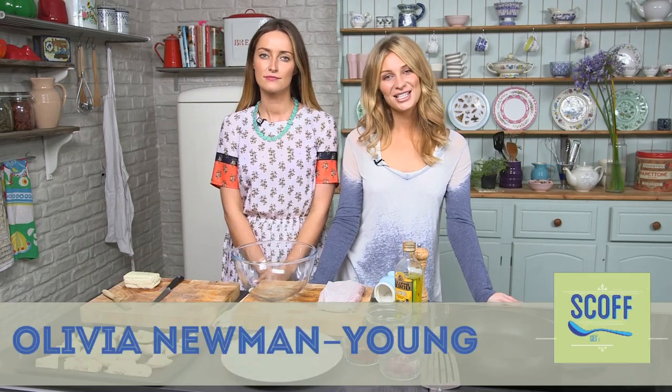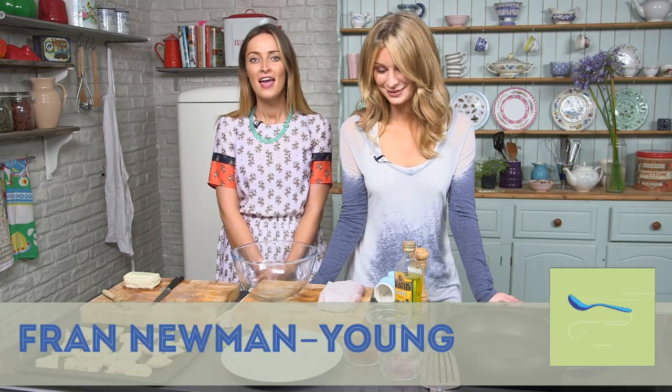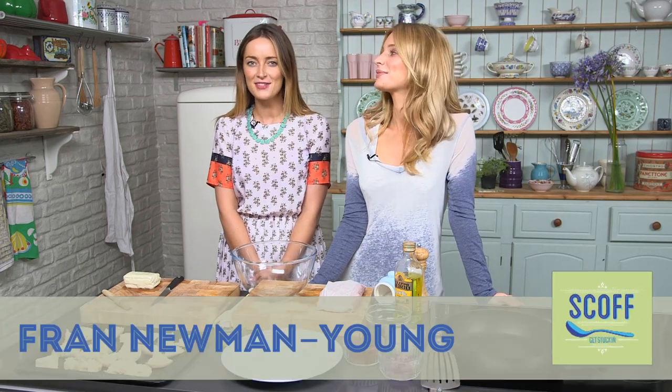Welcome. I'm Olivia, vlogger and trained chef. And I'm Fran from Made in Chelsea, Olivia's sister and an avid cook. In our new series we're going to be trying out some great party foods and competing for the title of best chef.